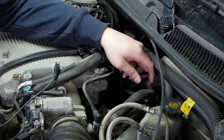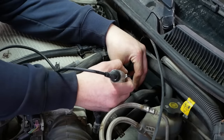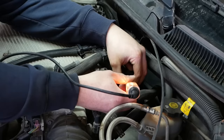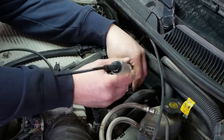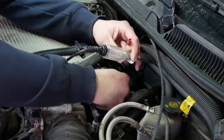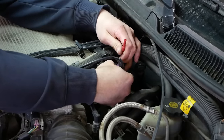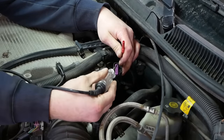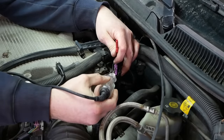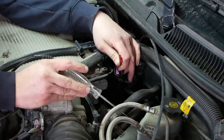Pin A is orange with white. So we've got power to the ignition module. Let's check the ground. Negative — we have no ground. Okay, cool. We've got a direction.